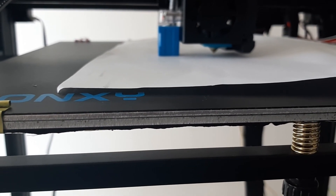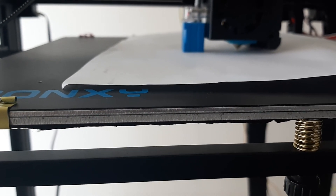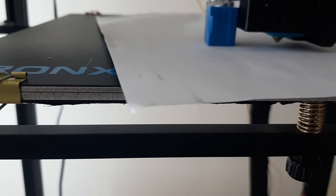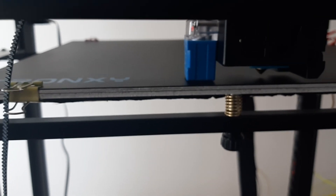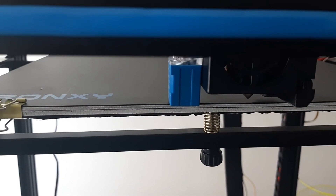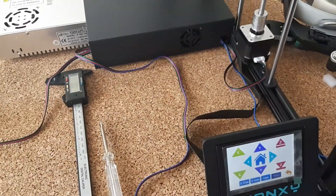Alright, I came back and I'm doing auto leveling again. It's messed up again. I'm not sure what to do next — I'm just pushing it manually down so I can lower the bed a little bit.